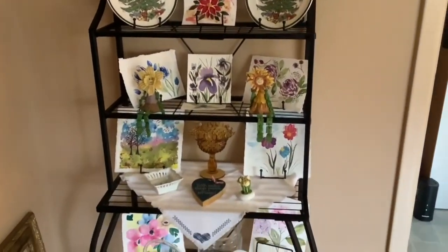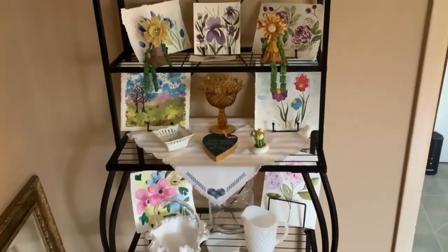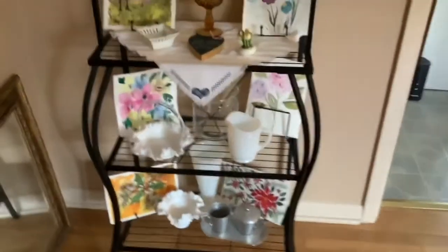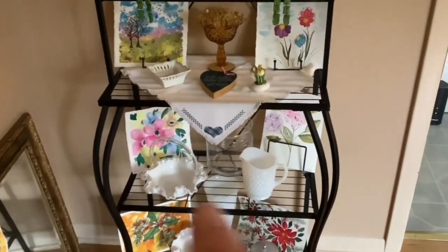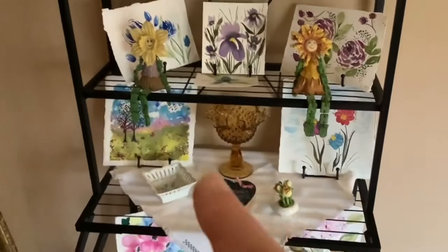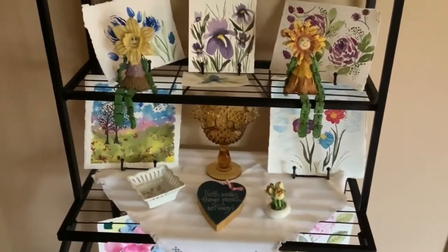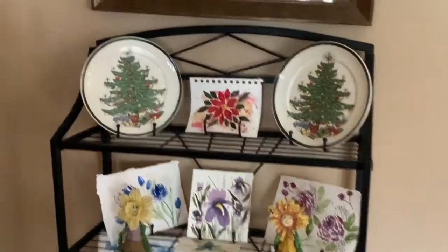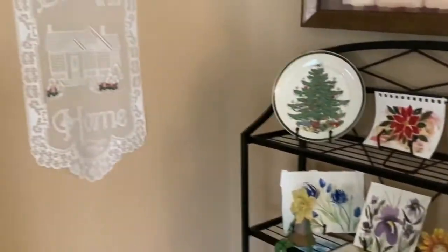Over here I collect snowmen and they stay up all year, and even those plates with the Christmas trees on them are there all year. But this display shows a lot of my watercolor paintings as well as a lot of the milk glass pieces that I got from my parents' house when they moved to assisted living a year ago.